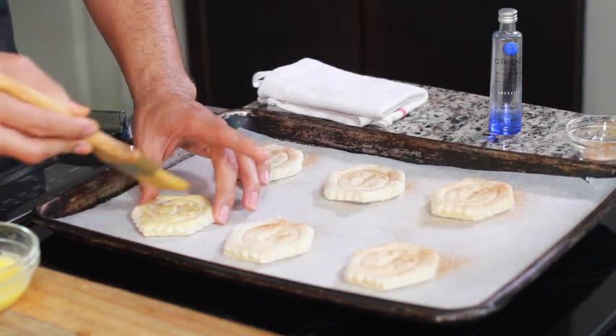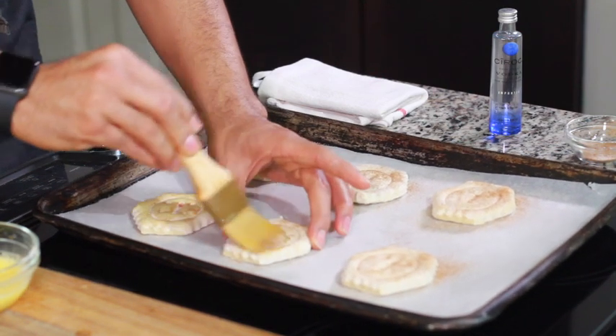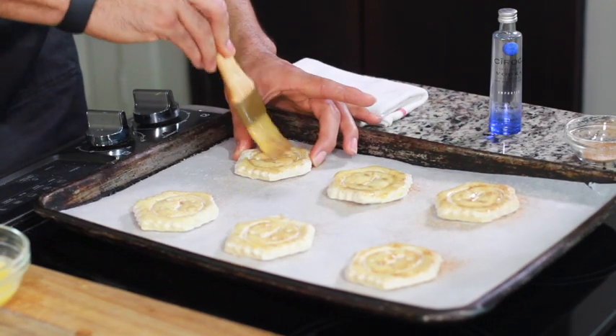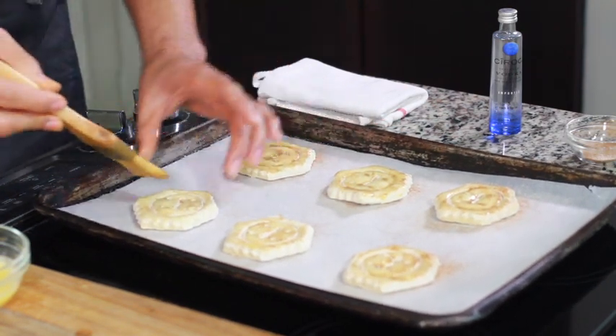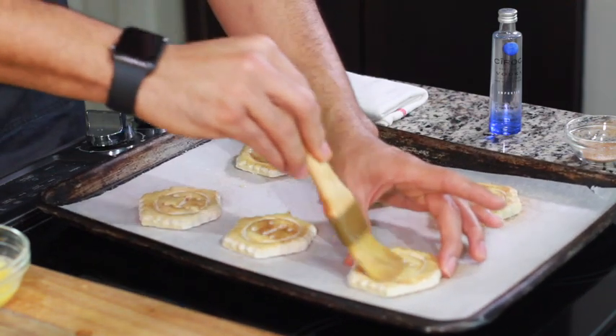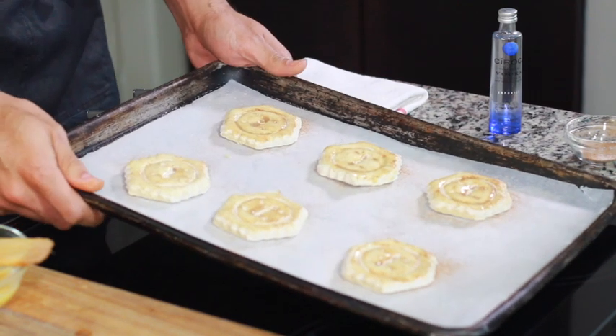Everybody wants their puff pastry to come out golden brown and looking delicious — no disrespect to anybody who may be albino out there. So go ahead and put your egg wash over all the top of those puff pastry sheets.